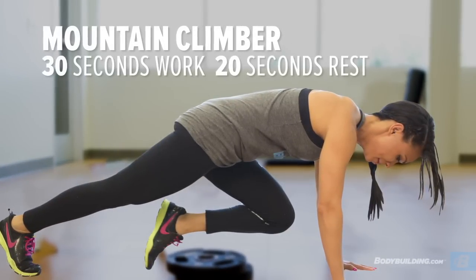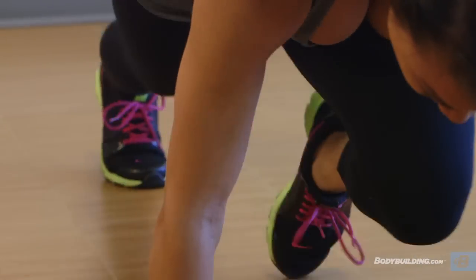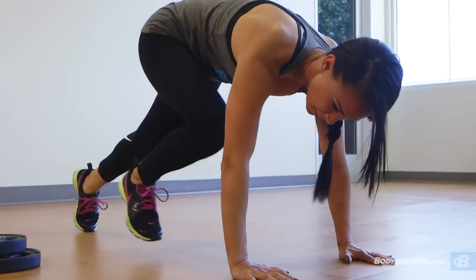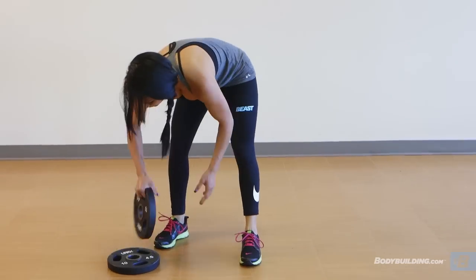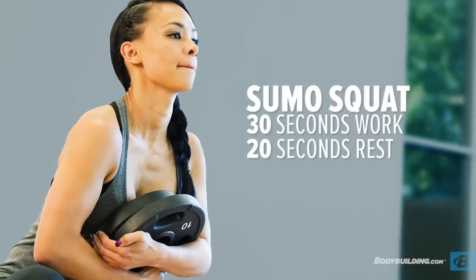The first exercise we're going to do is mountain climbers. It's a great warm up. It targets your abs, your shoulders, pretty much everything. And so it's going to get your heart rate up immediately.